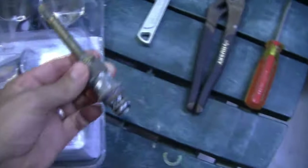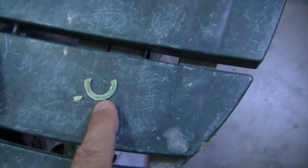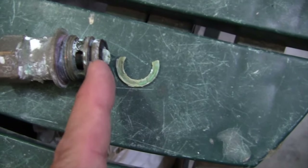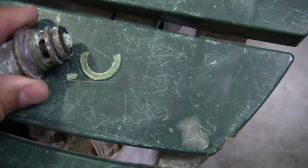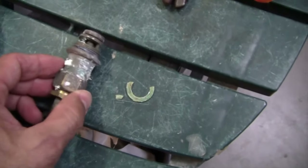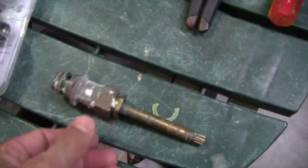Before we get to that section, let's go ahead and do the diverter valve first. This also came out — this is the broken washer I was telling you about, which I suspect was between this portion right here. All I know is that this valve does not function properly. It doesn't divert the water like it used to.